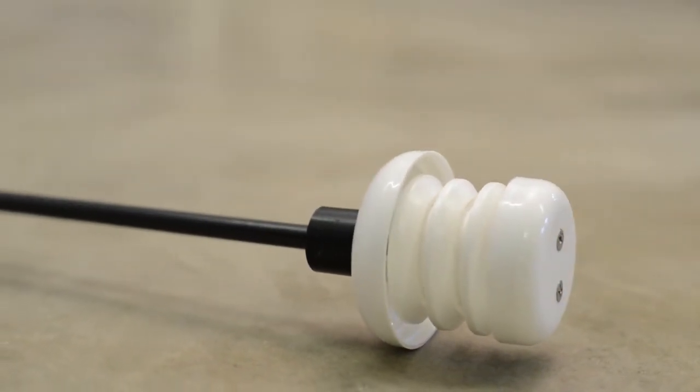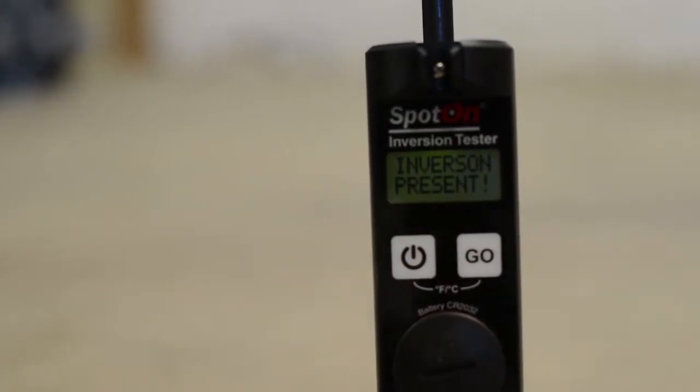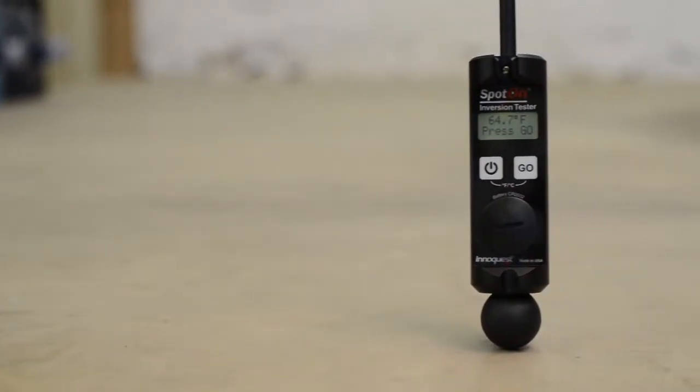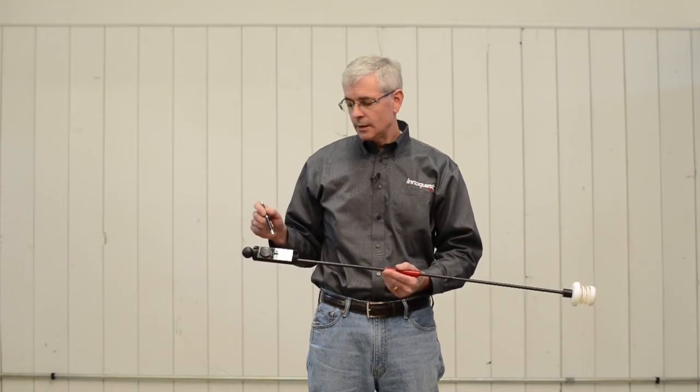On the display end, when you turn the unit on it scrolls the instructions on how to use it on the LCD. We have software built into the unit that continually measures the temperature sensor and can determine when a stable temperature has been reached. And lastly we have a tilt sensor built into the unit, and this can detect if you make an up reading or a down reading incorrectly.